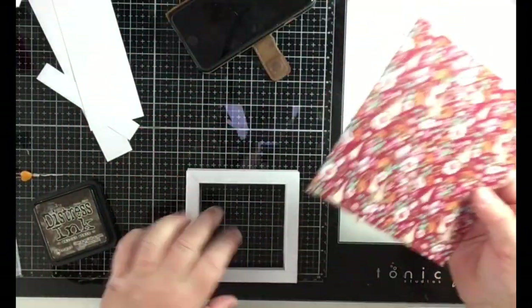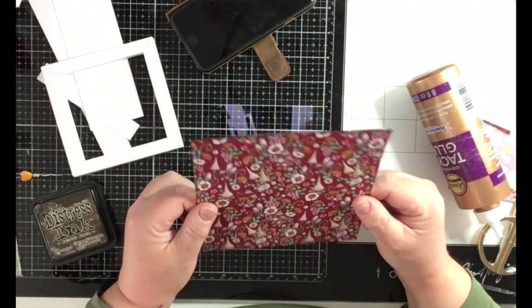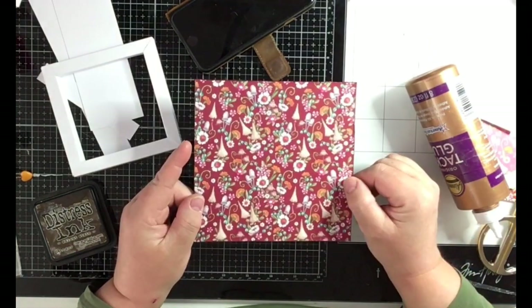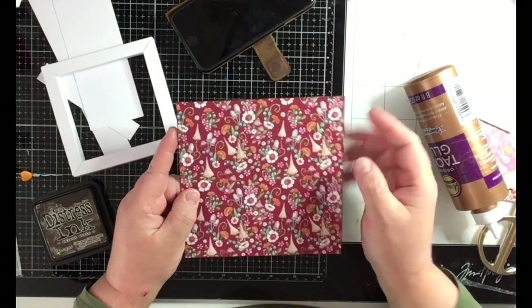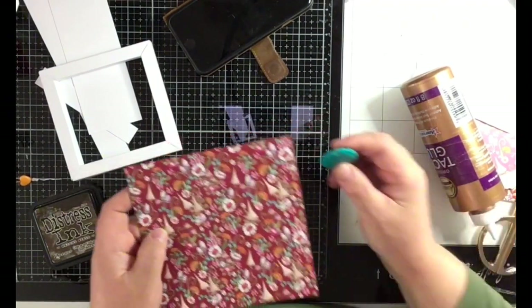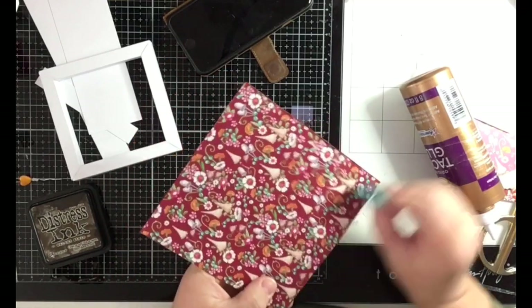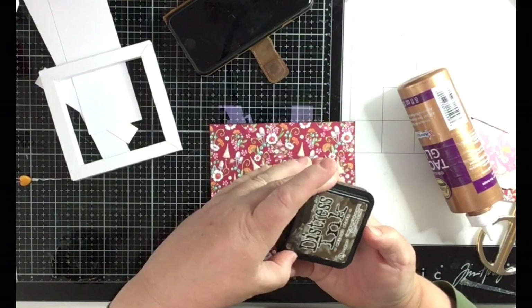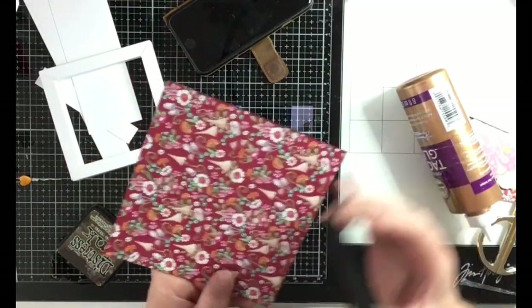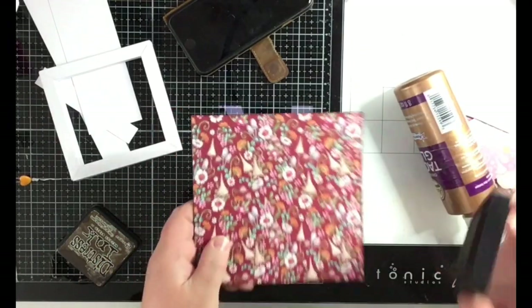For the background, I first cut a piece of 6x6 in cardstock, then I cut a piece of 6x6 in the pattern paper and just glue it on top. Then I distressed the edges with the distressing tool, and take the distress ink in Walnut Stain around the sides and edges to make it more interesting.